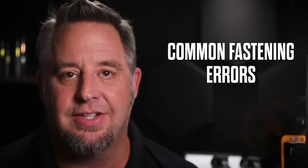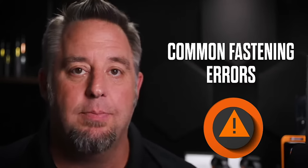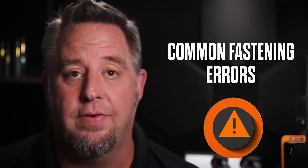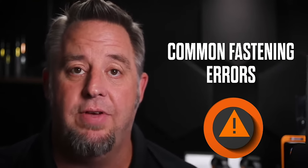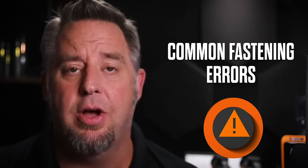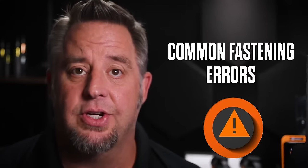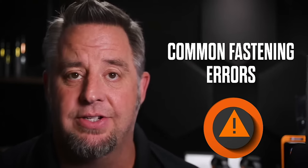What types of fastening errors are there? The most common errors are improper torque control — fasteners that are under-tightened or over-tightened. Under-tightened fasteners can typically vibrate loose and cause failure. Over-torquing can be even worse, because any type of shock or vibration to that joint can cause the fastener to break if it has been pushed to the yield point.